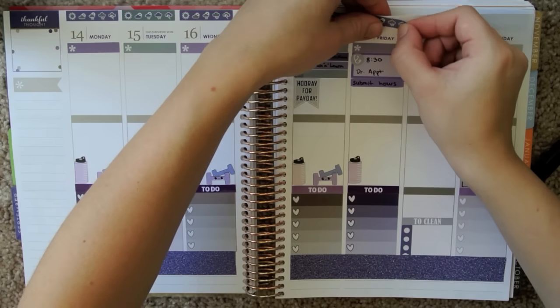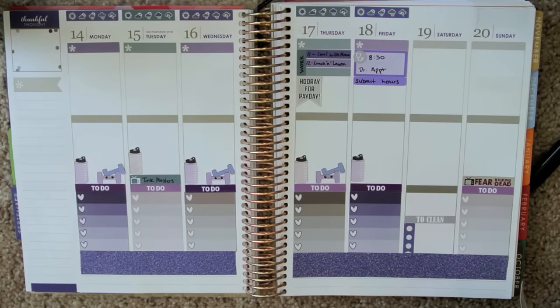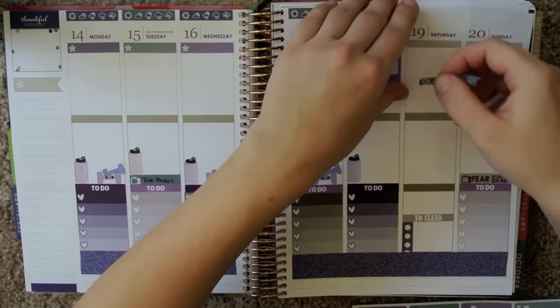I feel like I'm chugging through this week's planner video. I was just excited to make it because I have so many stickers to pull from for this one — I was just super pumped.